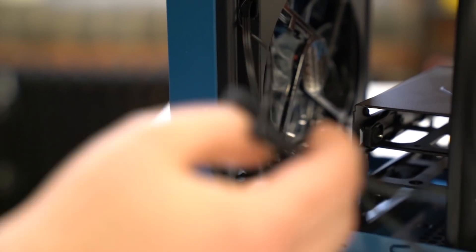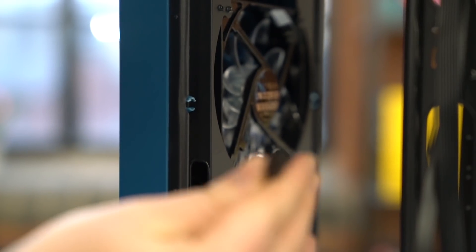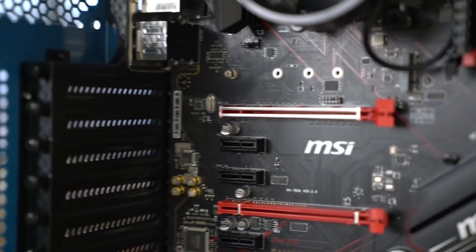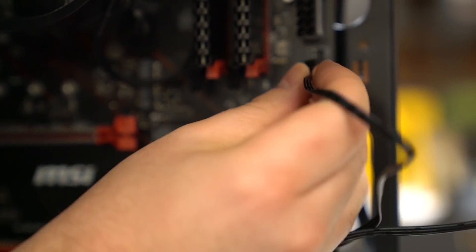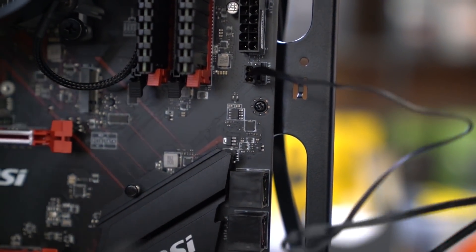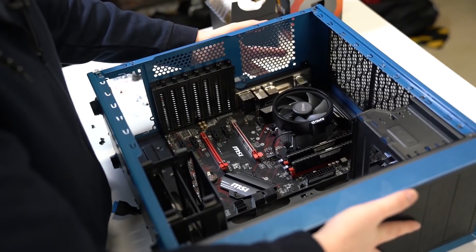So next we're going to install the fans, which is really quite simple. In this case there are two pre-installed 120mm fans with three-pin headers, so we're going to plug these straight into the board as we don't have a fan controller with this board. These can go anywhere if you have the room — just look for the fan headers — and really it's wherever you feel is best for cable management later. And that's your motherboard installed.